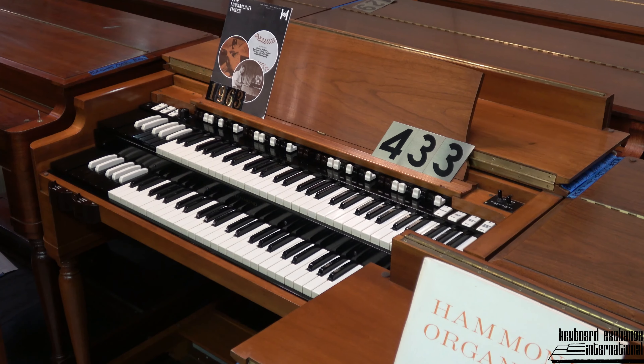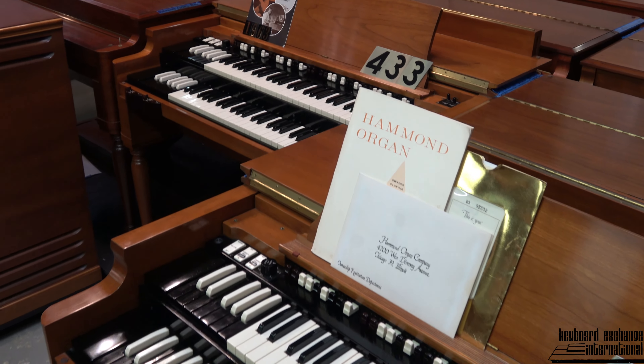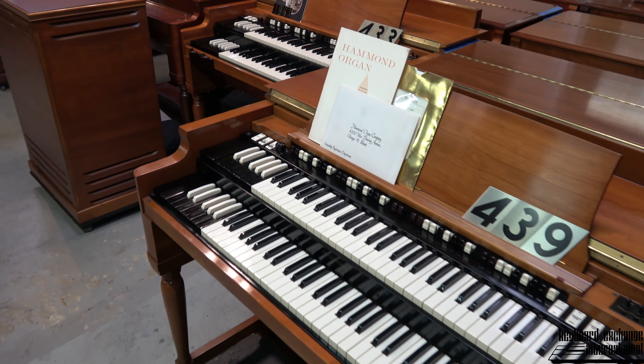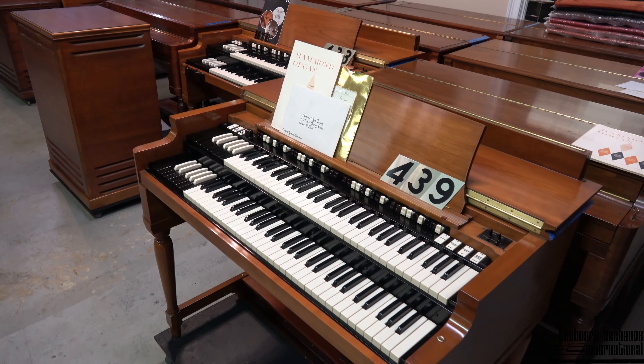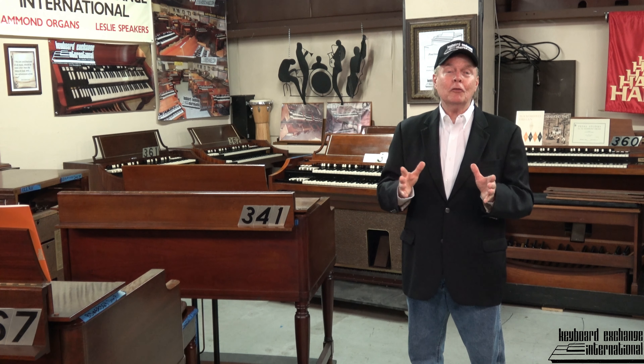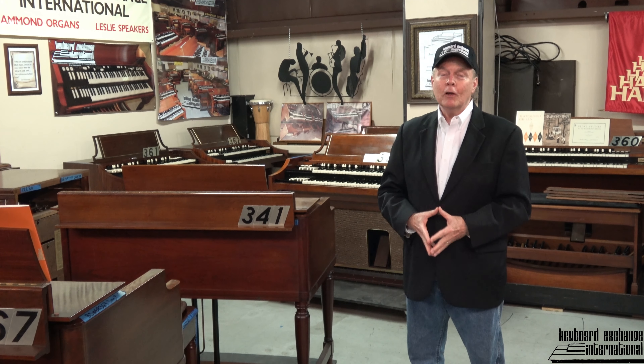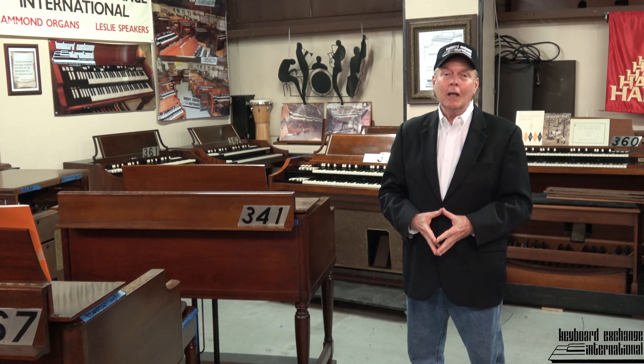The other thing I'm excited about are the Fruitwood B3s that have recently arrived. We saved one from the wildfires in California with the cooperation of the seller. So there's just a lot of exciting things going on here at Keyboard Exchange International. Check out the rest of this video, and we hope you enjoy it. God bless.